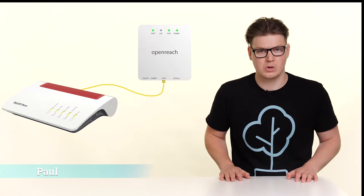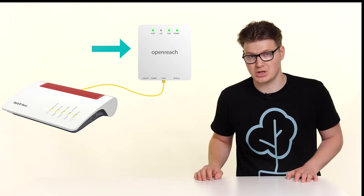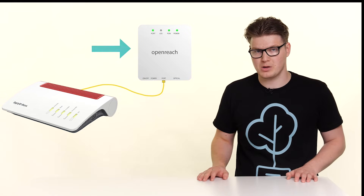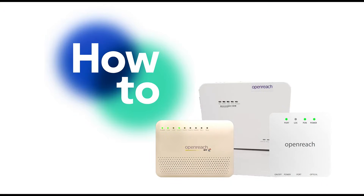So with your full fiber connection it's highly likely that your setup at home will look something like this. Now this piece of hardware is called the ONT and it's a very important piece of hardware and it comes in different shapes and forms. If your ONT looks like the above, it's highly likely that you're connected to the City Fiber Network. If that is the case, click on the link above or the link in the description below to watch the video where we go into this in a little bit more detail. However, continue watching this video if your ONT looks like one of these.